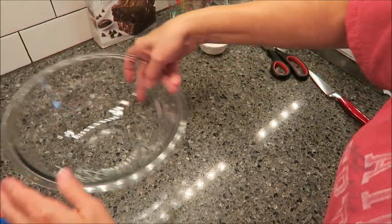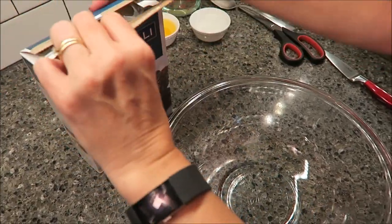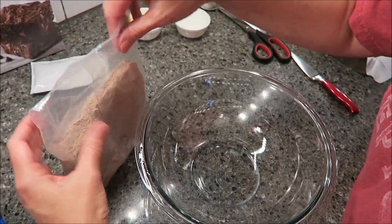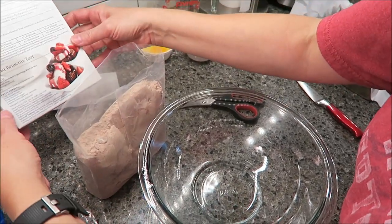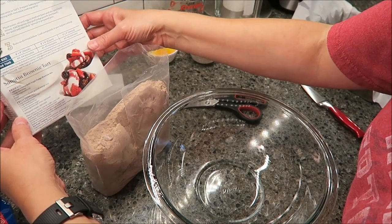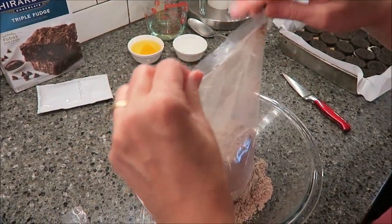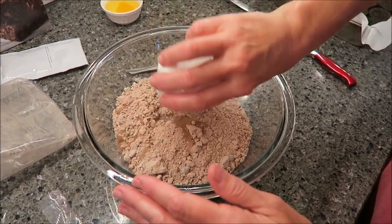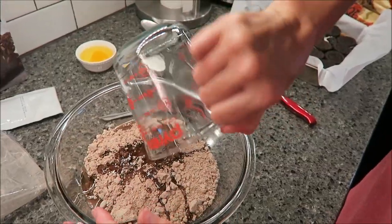Set this to the side and now we're going to prepare the brownies like you always would. This one comes with fudge and chips — and a fudge pouch. I am going to make it with the fudge pouch. I was going to skip it if it was like a glaze on top, but it's not — it actually goes in the batter as well. So you're going to do your water, your oil, your egg, and then your fudge pouch.